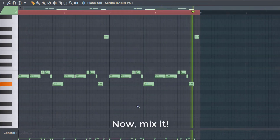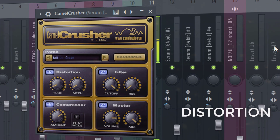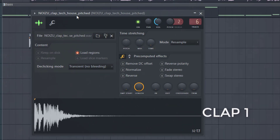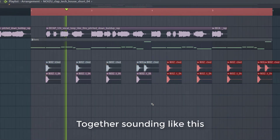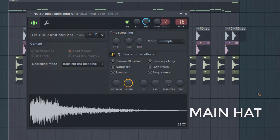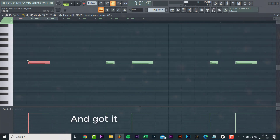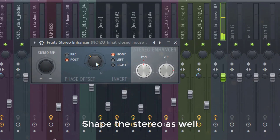So now let's mix it. Now let's work on the drums, starting with a clap. Together sounding like this. Now let's add the hats. We place it right before and after the open hat and slightly off the grid for more groove. Shape the stereo as well. Sounding like this.